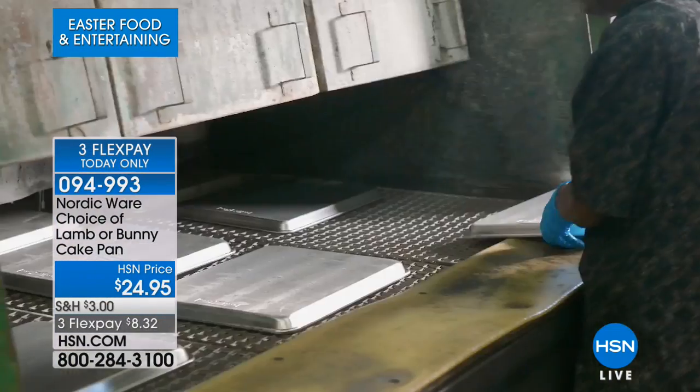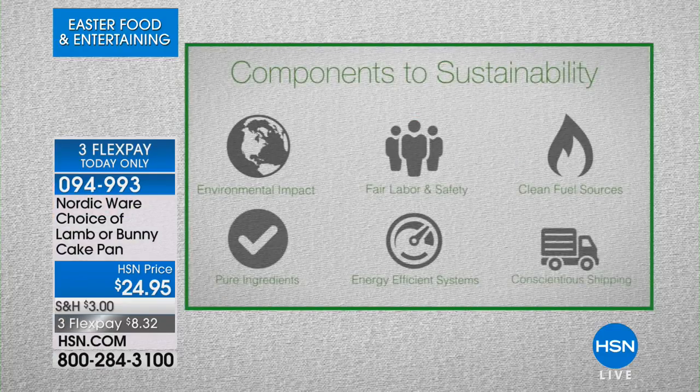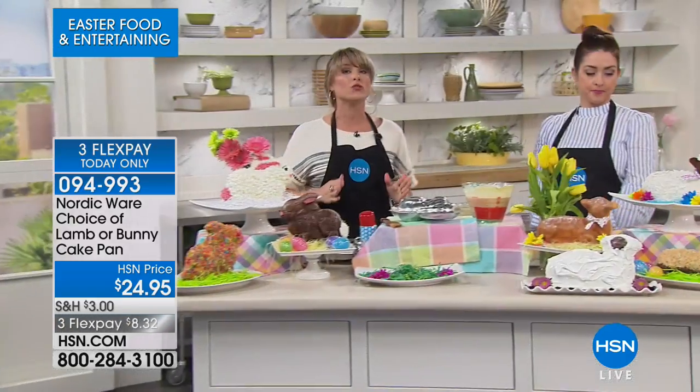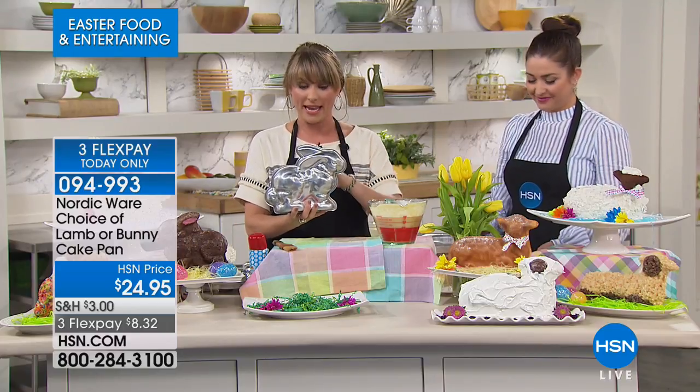The woman I speak with when preparing for our shows is the granddaughter of the woman who invented the Bundt cake pan. NordicWare upholds the highest quality standards for both workers and the environment — sustainability, finest quality aluminum, recycling products when possible, and fair labor practices. They're made in America, based in Minneapolis, and are a company other companies look to for quality.